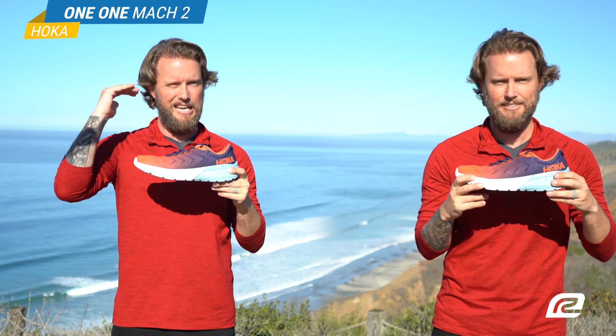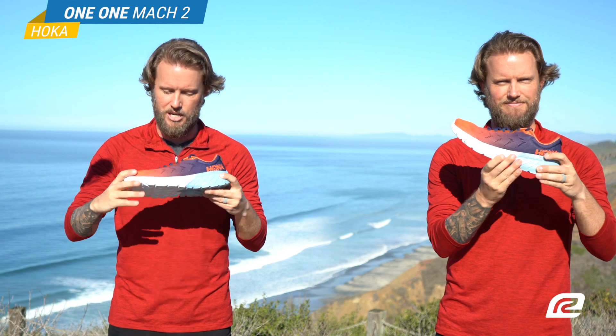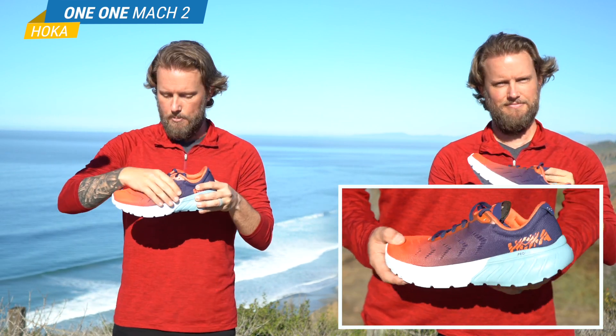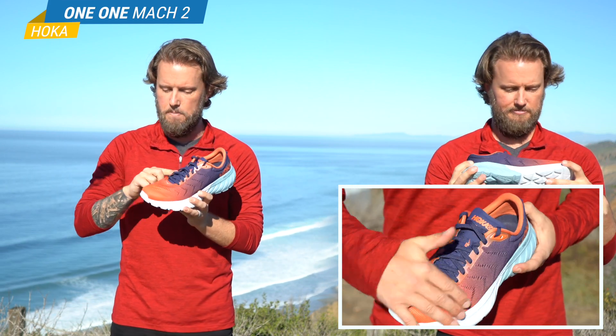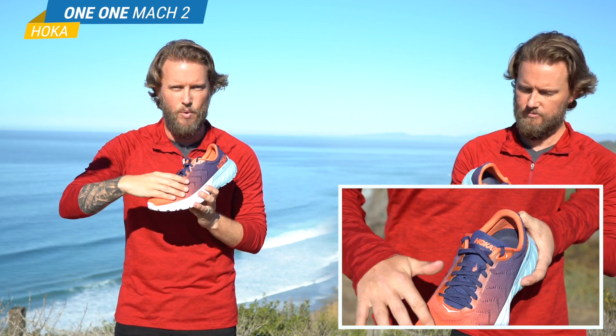Alright, let's dive in because there's a lot to the shoe, starting with the upper. First of all, you have the open mesh upper which is really, really soft — it's nice feeling. You also have all these perforations in the midfoot and the forefoot which makes it super breathable and super lightweight material.